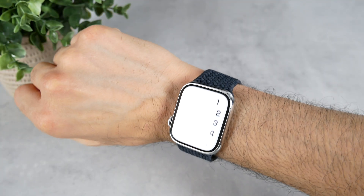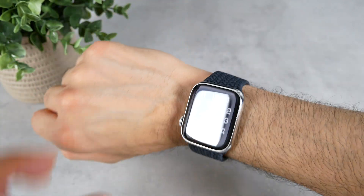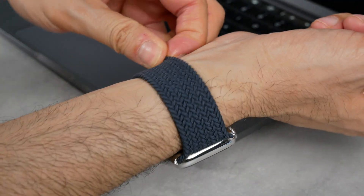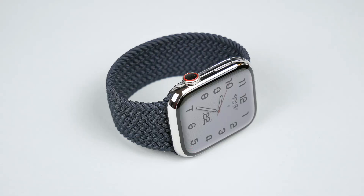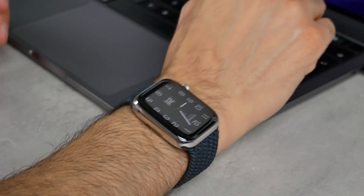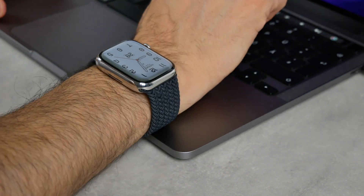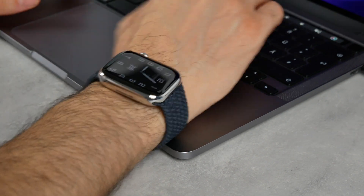Of all the Apple Watch straps I know or have worn, the Braided Solo Loop is the most comfortable. You really have very high wearing comfort, and because there is no closure on the underside, you always have the same pleasant and soft feeling on all surfaces where it touches the skin. It hardly bothers you — actually not at all. So far I haven't had any negative experiences in terms of comfort, be it scratching or pressing. With other straps that have a buckle, it was sometimes annoying when I touched the edge of my MacBook or the table with my wrist and had to push the bracelet forwards or backwards. But that's never been the case with this band because it's so insanely flexible.